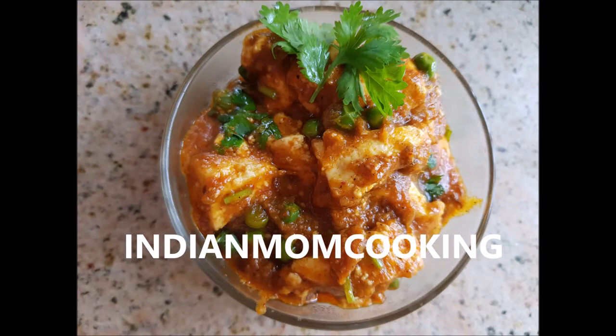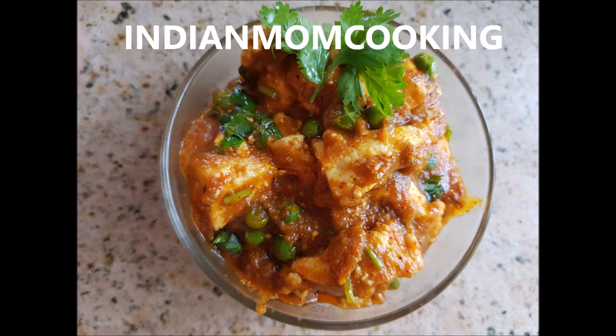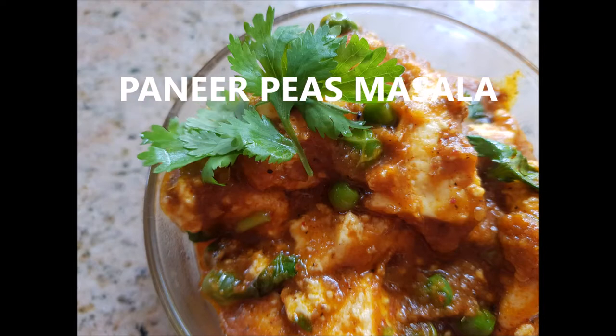Hi and hello friends, welcome back to my channel Indian Mom Cooking. Today I've come up with an easy, quick, and delicious recipe that is going to be paneer peas masala. It's very easy to make and delicious as well, so let's jump into the video.